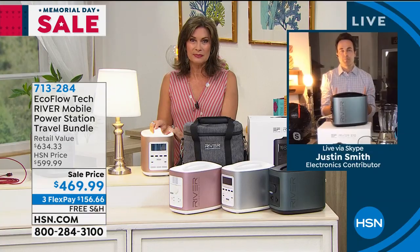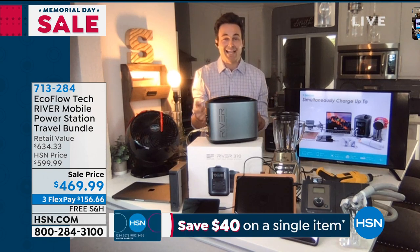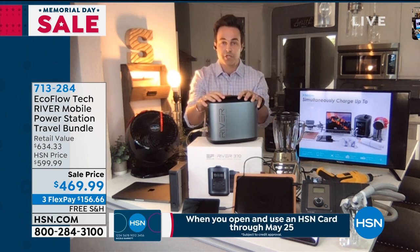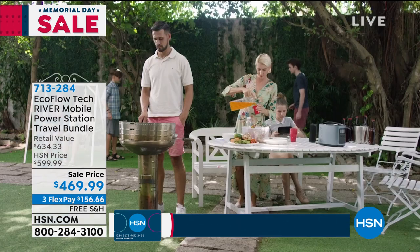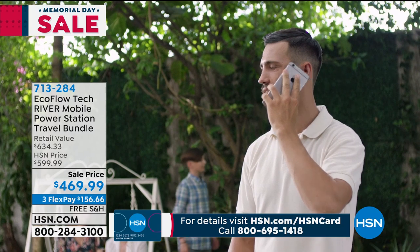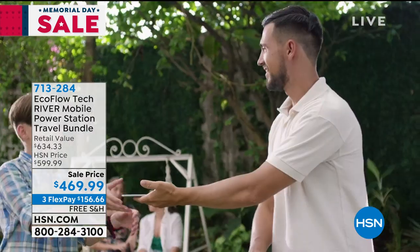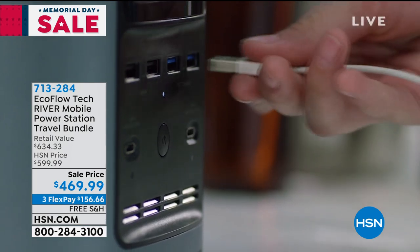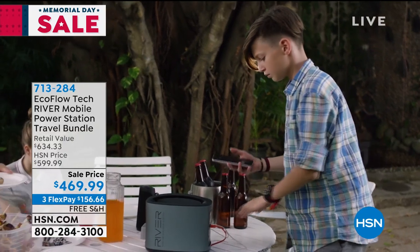Most of us are used to our big, clunky, heavy gas generators, but with this you can take it anywhere, throw it in your bag — it's not a big ordeal to put it in your car. Throw it in your bag, go to your Memorial Day barbecue, your July 4th barbecue. Father's Day is right around the corner — how many dads out there are really going to enjoy this? And there's no extra running cost. Think about gas generators — constantly buying gas, oil, all that. This is a one-time purchase: out of the box, one-button press, and an industrial amount of power.